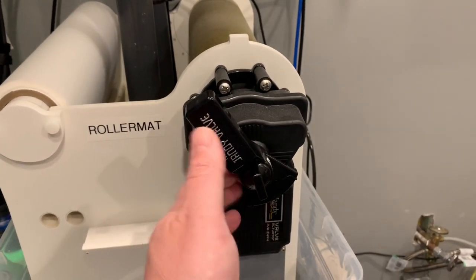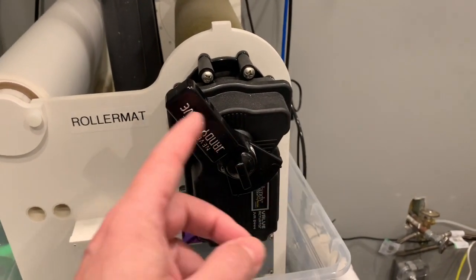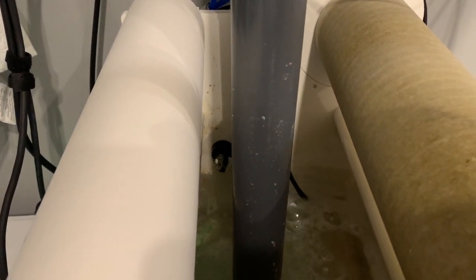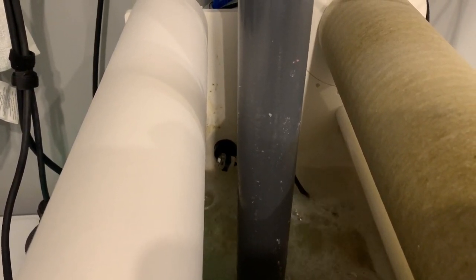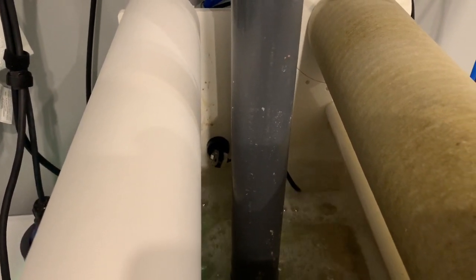Here you can see the gear motor which rotates, and this handle spins as the unit actuates. If you look inside, I added an optical sensor to tell me when it's overflowing, which might be an indication that this thing needs to be changed. I haven't quite got that all dialed in yet, but that's the intention.